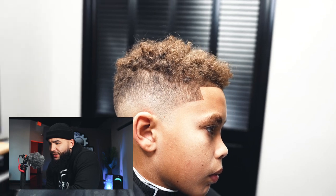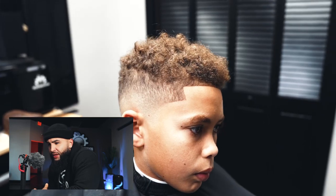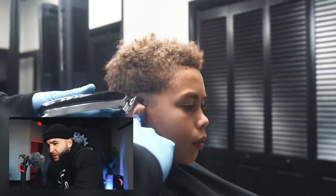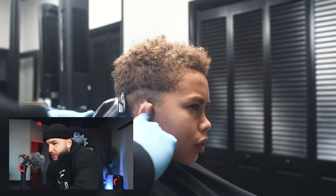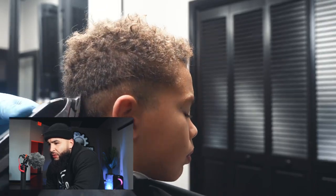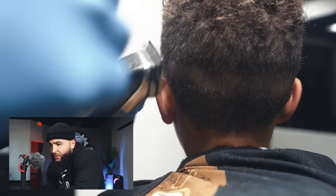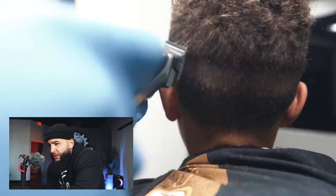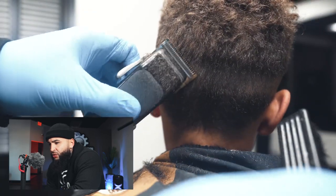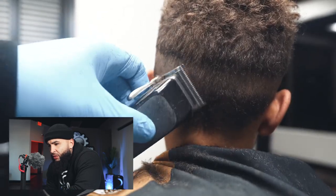All right, so here it is — a mid bald fade on my young client. He was going out of town for Christmas and his dad called me last minute, so I figured let's shoot a video. The first thing I'm going to do is go around the head and create a guideline. I'm using a fade blade all the way open to create that initial guideline. I'm a big advocate for working all the way around the head — in a busy barbershop you do not have time to work one side at a time.